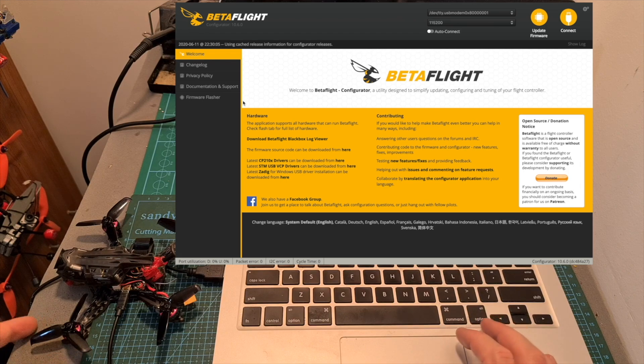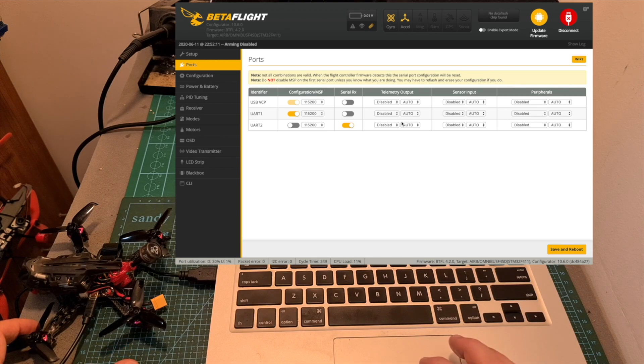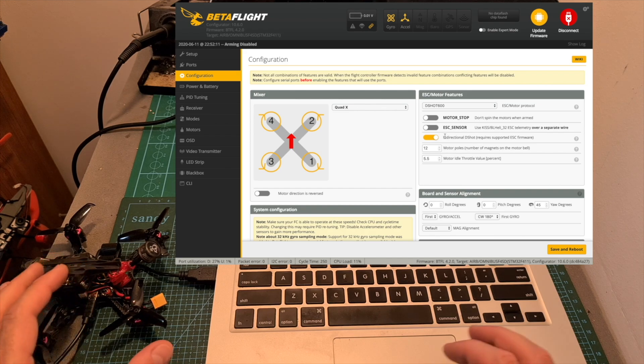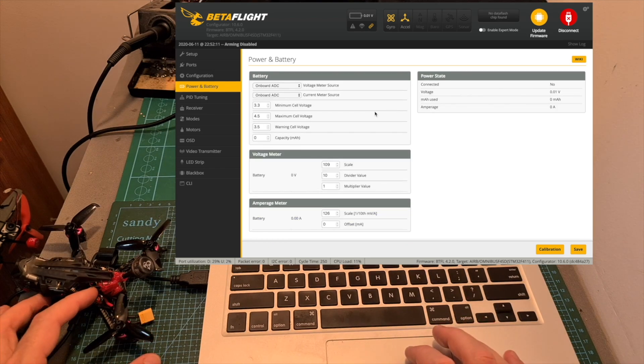Now let's go through the updated Betaflight configuration sent to me by Geelang, which I'm also including in the description box. Under the Ports tab, the configuration/MSP switch is enabled on UART1 to display battery voltage and custom OSD elements on the DJI goggles, and the serial RX switch is enabled on UART2. Under the Configuration tab, the ESC/Motor protocol is set to DSHOT 600, and bidirectional DSHOT is enabled to use Betaflight's RPM filter. To enable it, you'll also need to flash the 4-in-1 ESC with a compatible JazzMaverick firmware, linked in the description. The voltage meter and amperage meter should be set with the following values for correct battery readings.